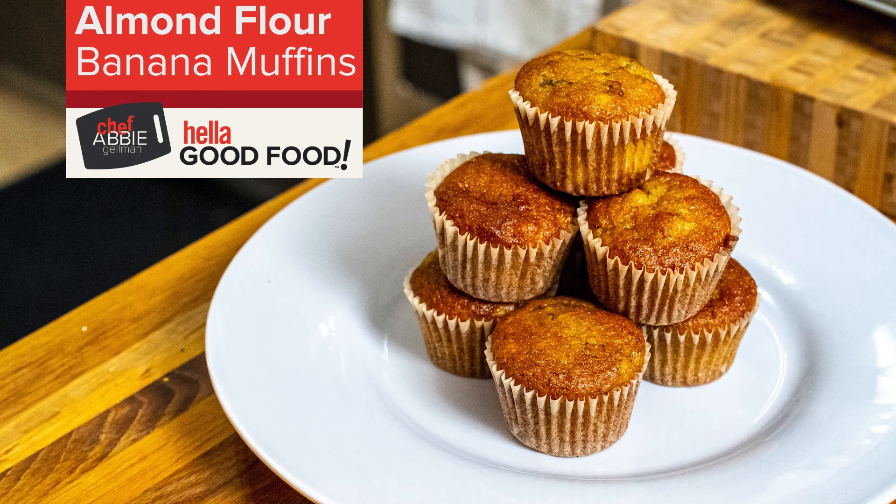I have a mini muffin tin here, lined with all our beautiful little paper liners. I like to use two little spoons — I'll scoop out some filling with one and then use the other one to drop it right in. You'll want to fill these cups up maybe about halfway or two thirds. We should easily get to 24 little mini muffins. If you want to jazz them up a little bit you can add in some fruit, like a little bit of frozen wild blueberries or maybe some pomegranate seeds.